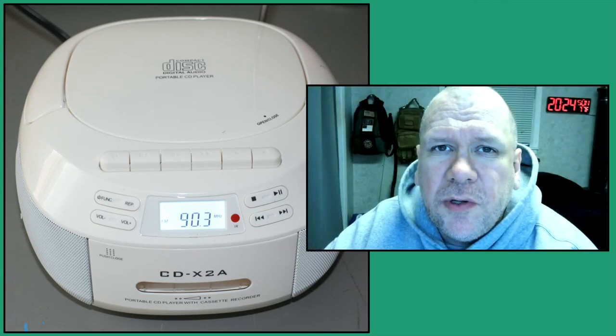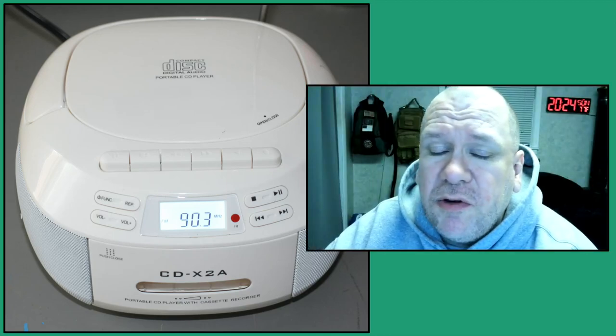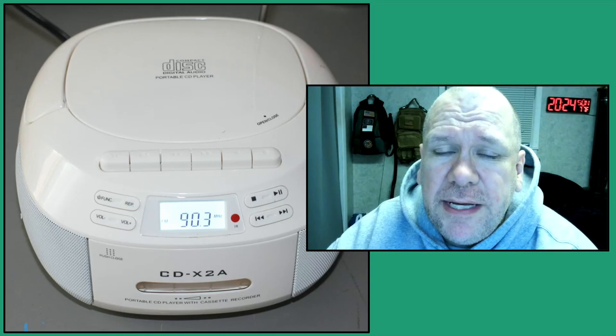Hello ladies and gentlemen, boys and girls. Randall A. Murph here. Today is Sunday, October the 9th, 2022 AD, and in this video I'll give you a brief overview of the CD tape player and radio.